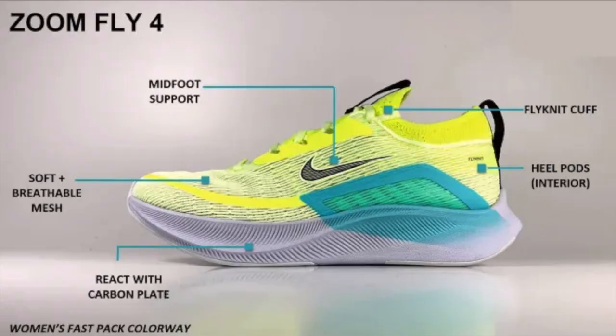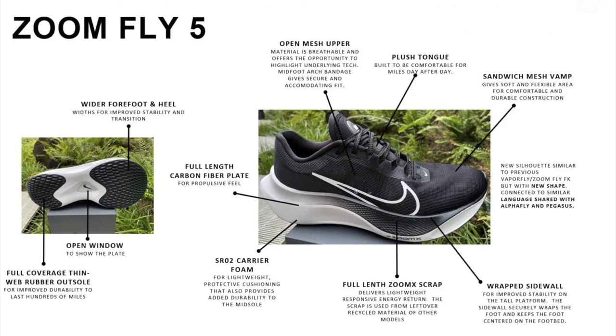That is another reason why the Zoom Fly 5 is an upgrade — more comfort and stability. The major difference between this shoe and previous models is the ZoomX foam. In my opinion, that is the difference between me buying the shoe or not, because I'm not really a fan of React foam.